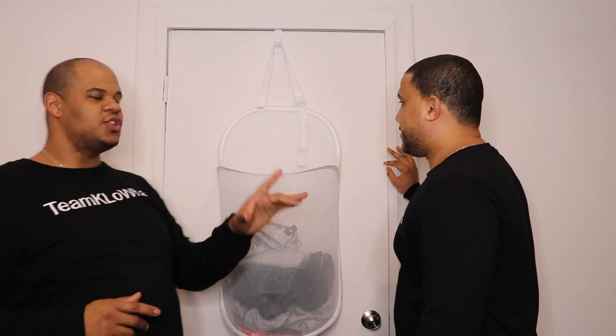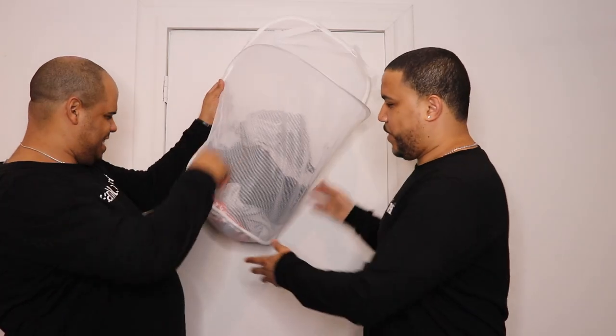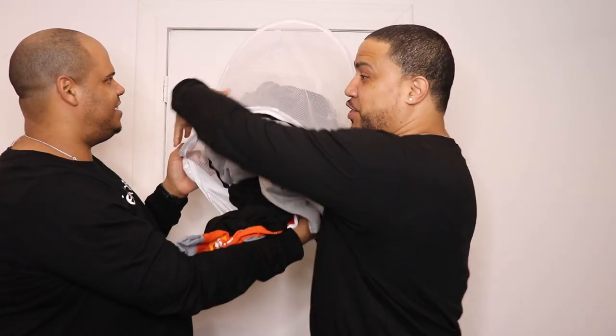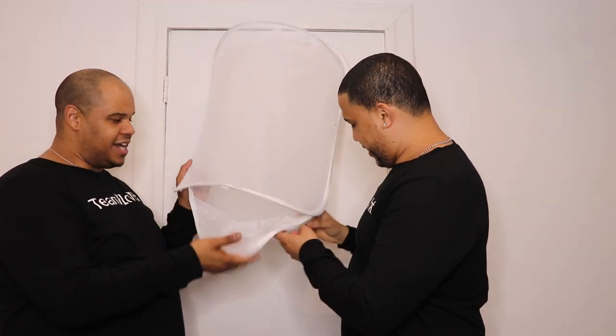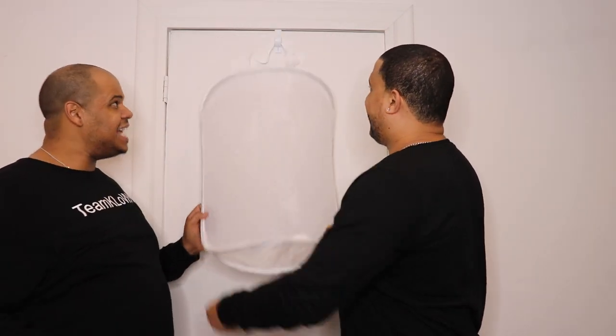Look, it's amazing! And you might be thinking — I'm too short, how am I gonna reach in there and get it? Well, you don't have to! It has a zipper down here. You just put your laundry bag underneath, unzip it, and the clothes come right down. Or if you're taller, just reach in and grab them. It holds all your laundry and saves that precious space on the floor.